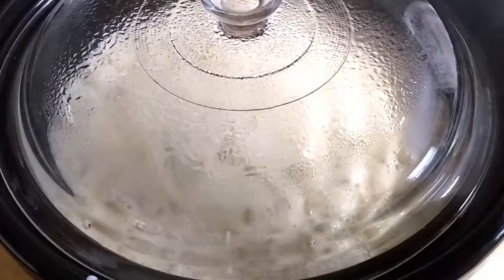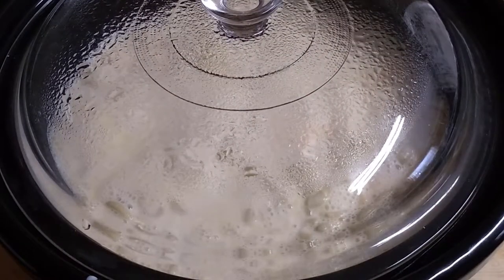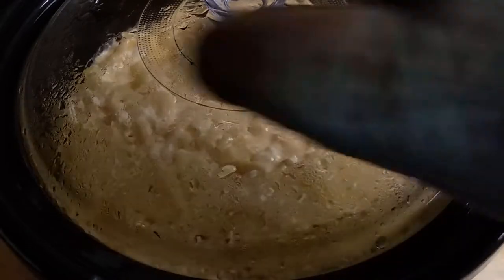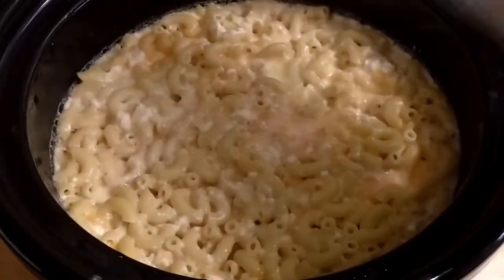Just put the lid on your crock pot and continue cooking for another 45 minutes. After that 45 minutes is done, take the lid off — and this is what your macaroni looks like.